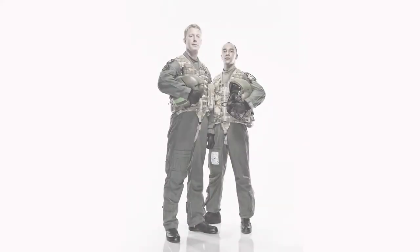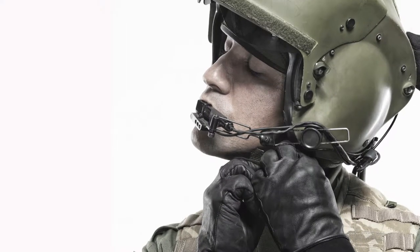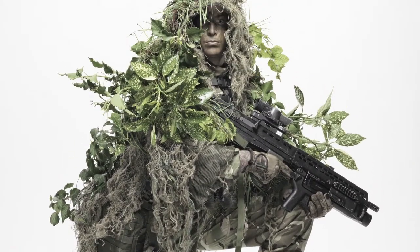In terms of style, we've been asked to produce something quite gritty. We're using quite a graphic hard light, with light coming around the sides of the face — it makes it look like it's in a real environment.